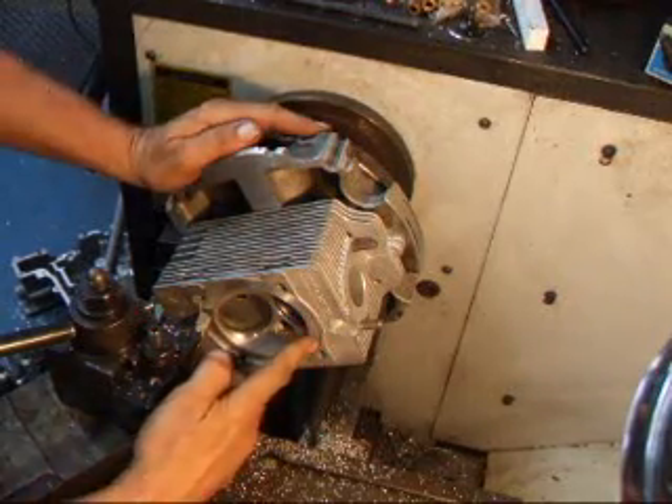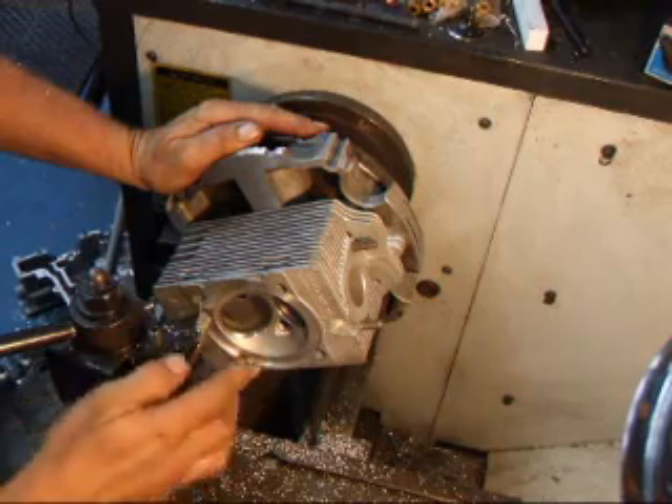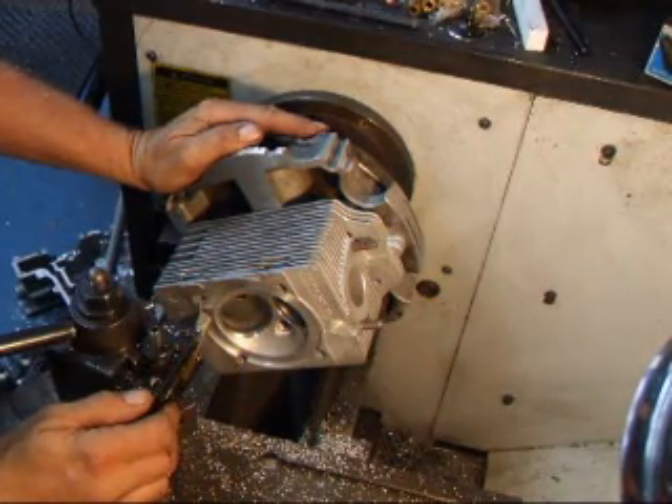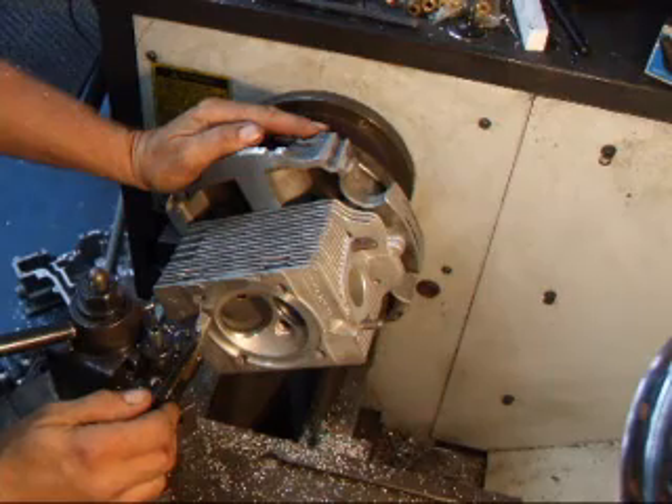We've taken a total of ten thousandths off the deck of this cylinder head and now I'm going to machine the base so we don't have any problem with the head interfering with the cylinder when it's put back together.